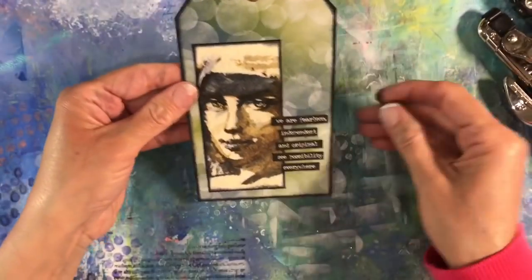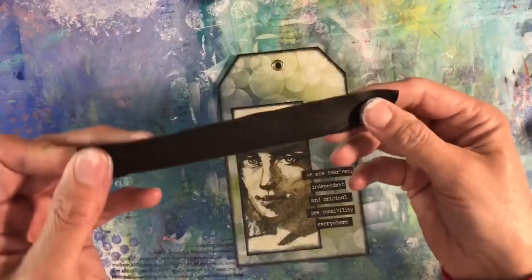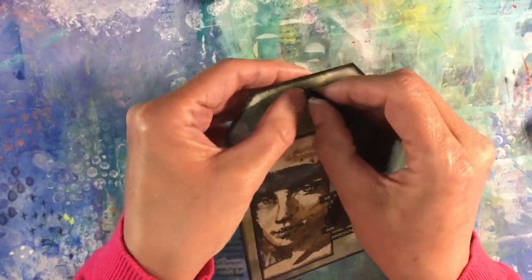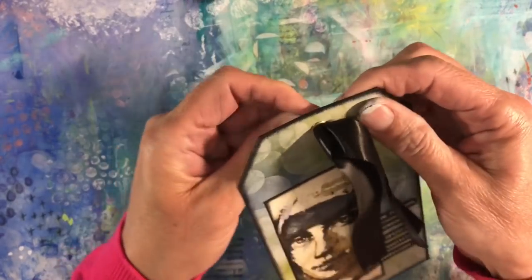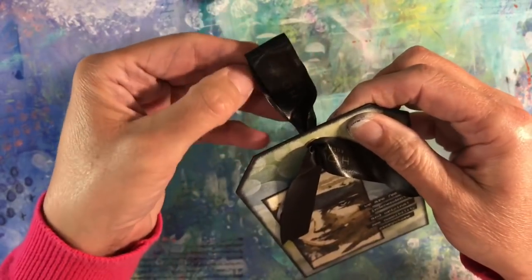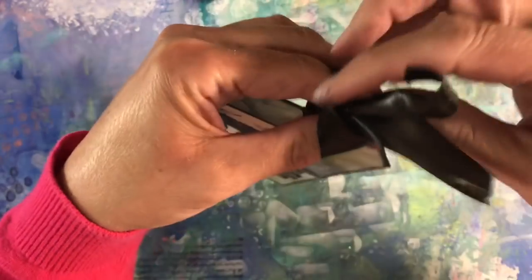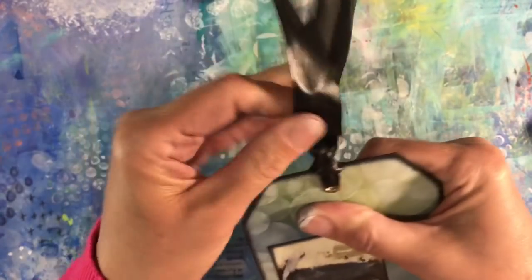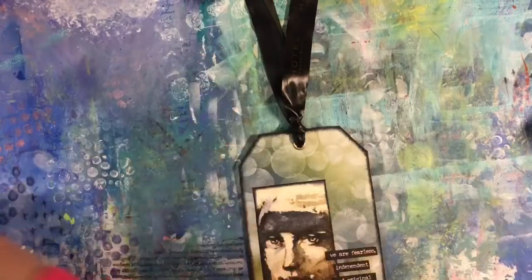I've got one of these little brass eyelets which I'm going to add — let's squeeze that down, flatten that down. Then I just need to add some fibres. I've got a piece of black ribbon here — Hotel Collection — I think it's from a box of chocolates. I just want to see what this looks like; only one is going to fit through this eyelet. Let's have a look and see how that looks — and I think that's absolutely fine. I'm just going to trim that.